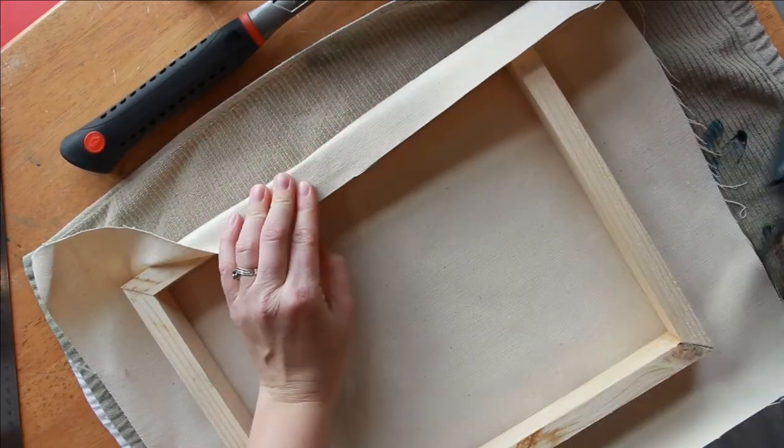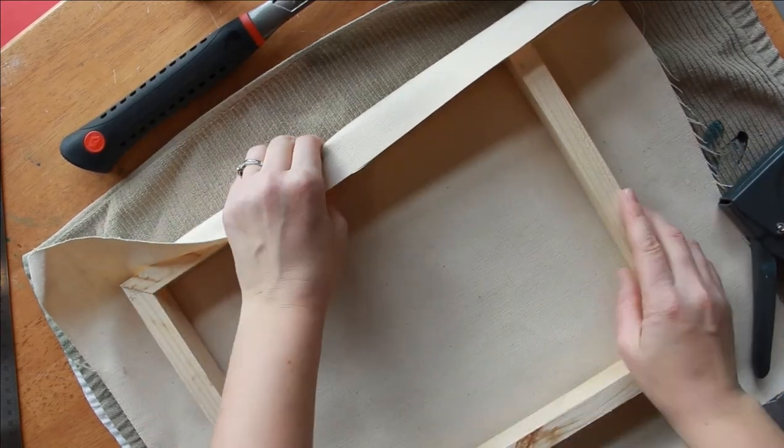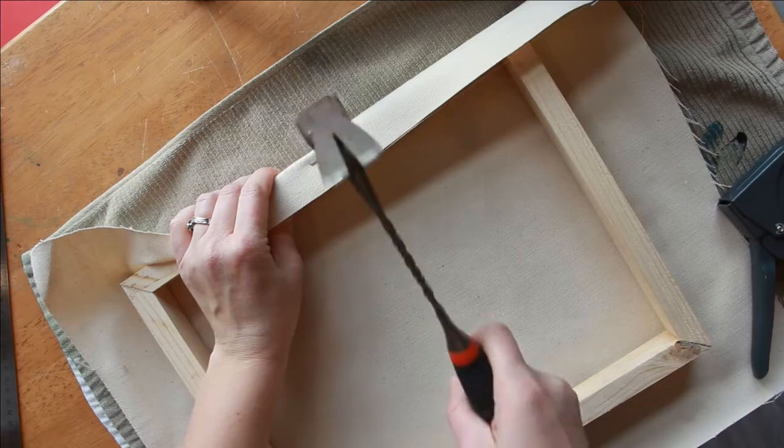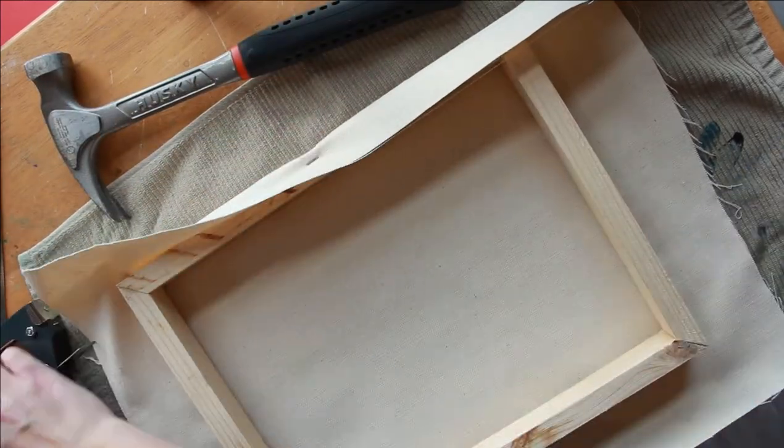I'm going to get my first side — we're going to call this side A — and put a staple. You don't have to pull it tight or anything, just wrap it around onto the flat end edge of the frame and staple down.